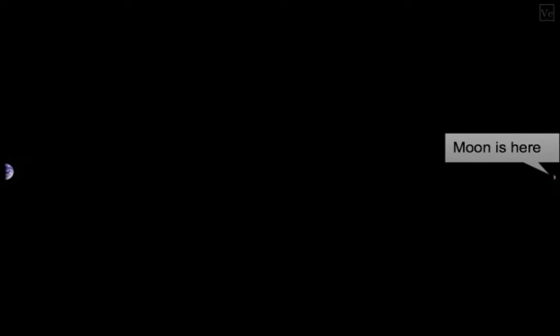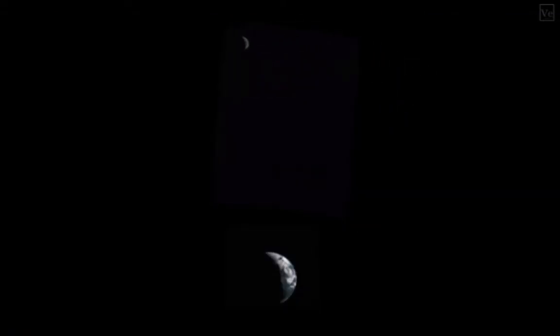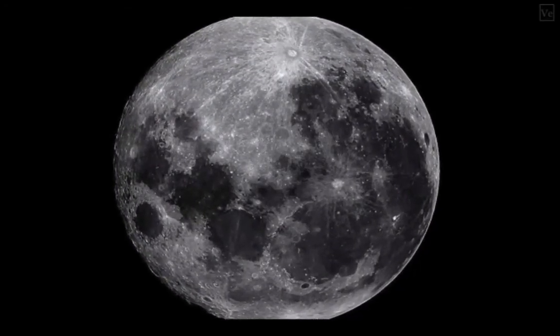At other times, we see the moon has moved around the Earth, and we see it half illuminated and half dark — we'd call that first quarter. At other times still, when the moon has moved further around the Earth, we see the fully illuminated face of the moon, and we call that full moon. But it's just because the moon is half illuminated by the sun, and it's our perspective on that half illuminated moon which gives the phases.